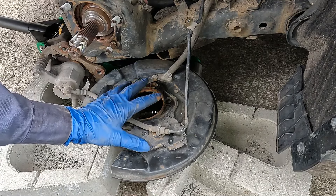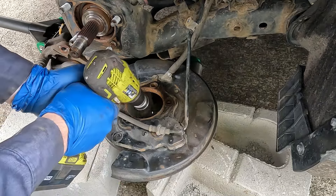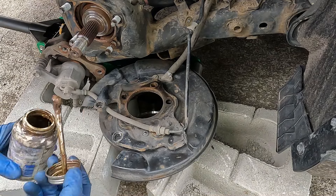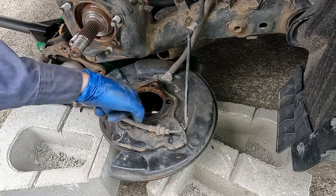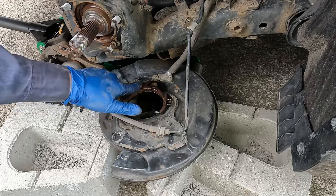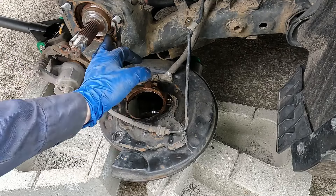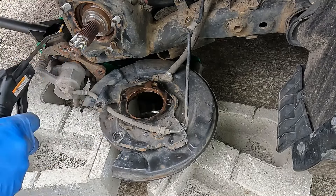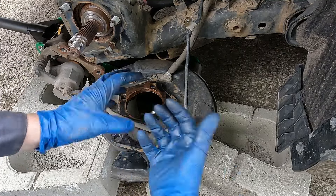While we have it in this easy-to-work-with position, we'll go ahead and clean out our hole. I like using a drill with a wire brush. Now we'll apply a little bit of anti-seize — just rub it around. We can even put it on the backing if we wanted to, though it's not as important. We also want to clean off this surface to make sure it's going to lay flat when we put it all back together.